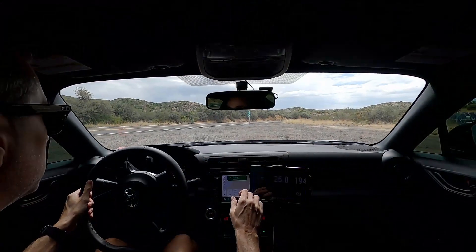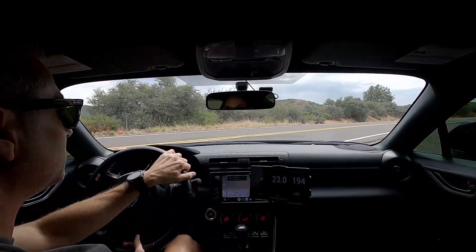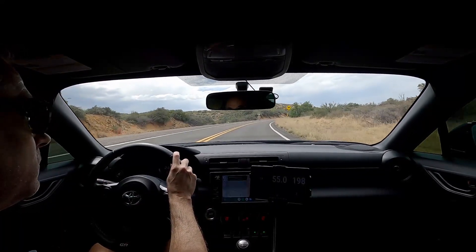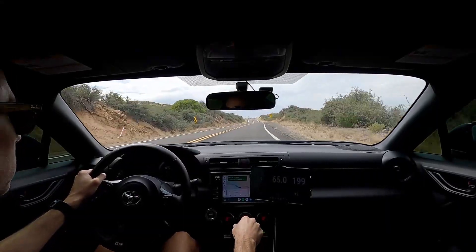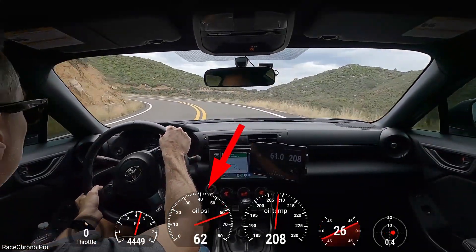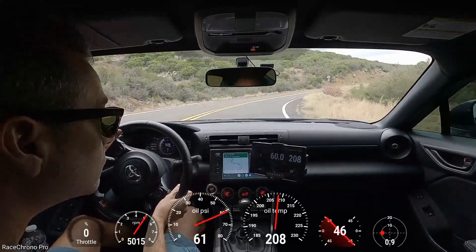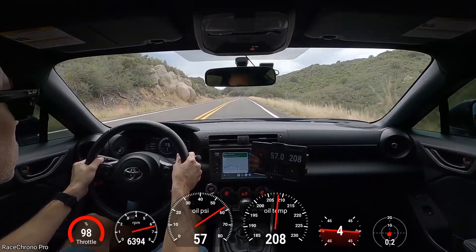For my first oil pressure logging test, I hit up one of the canyons that I frequent pretty regularly, so I know it very well. Keep in mind this is a semi-spirited drive — it's not a full-blown ten-tenths race up the mountain. There are some tighter and slower sections of the canyon where, while we are hitting one to one-point-one g's of lateral g, we're still low in the RPM range. This is a pretty good example of a typical canyon drive that most of us might do on the weekend, being safety conscious and not overdoing it. We've got all the nannies still on the car. I'm going to stop talking — you guys can observe the oil pressures and other data on the screen, and I'll catch you in the closing.